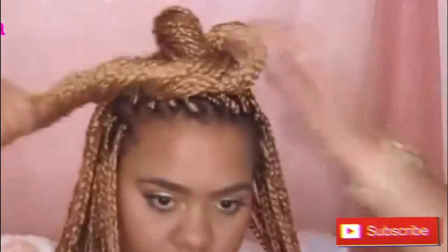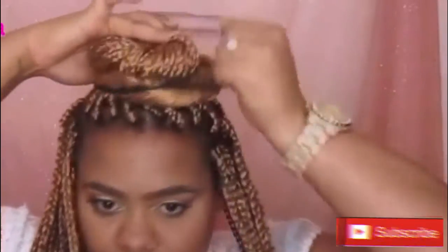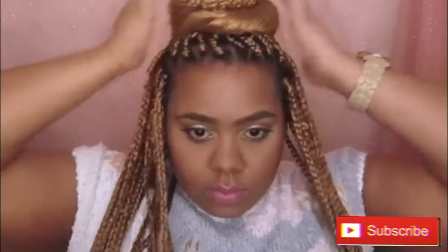Second style — I'm going to take the crown of the head again, a little bit more hair, and I'm just going to gather the hair together like you're going to do a ponytail. Then you're going to just start twisting it into a bun. Then you're going to get your hair tie and put it over the bun, fix it how you like. And that is the second look.